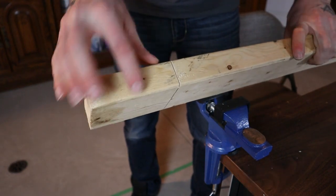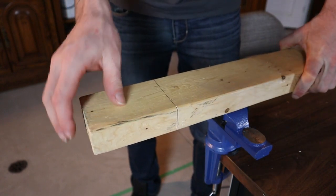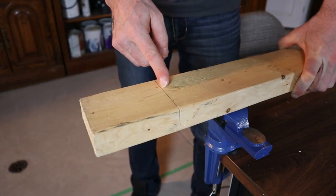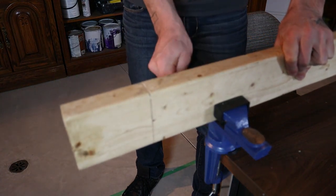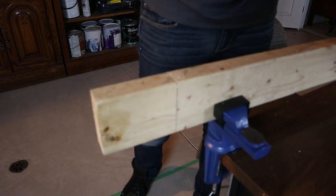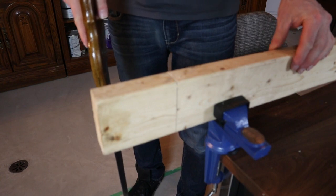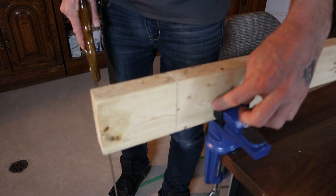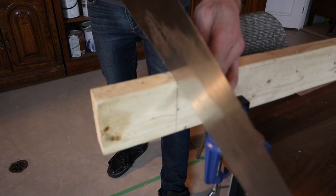One technique a lot of people use is to get that top cut made, then reclamp their piece of material — as you cut down, the groove you created will guide the saw. That's a way I tend to use with a thicker piece of wood. But if you're cutting a 2x4 or something like that, you can probably just keep it clamped and start cutting through. Also remember: the closer you cut to your clamping system, the less the material is going to move and the better it's going to be.